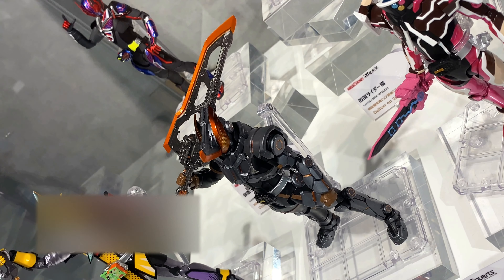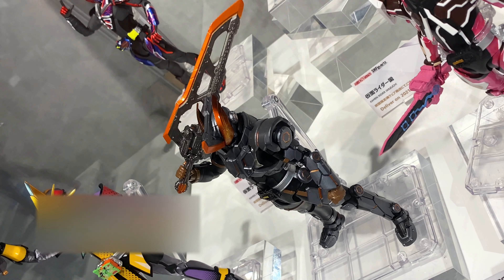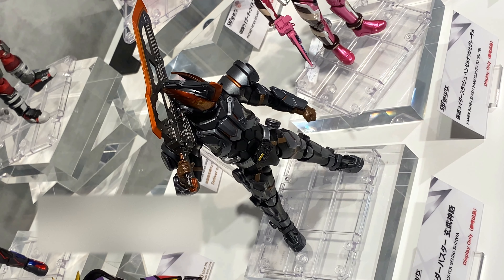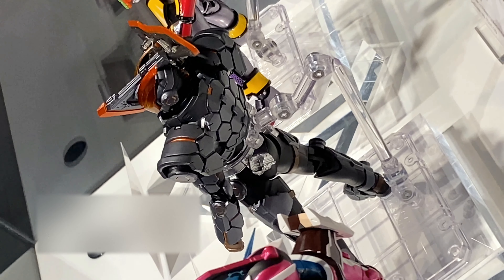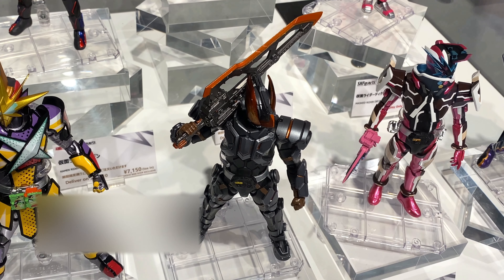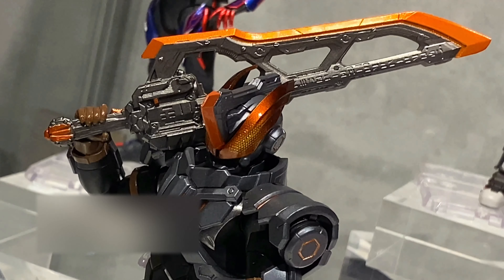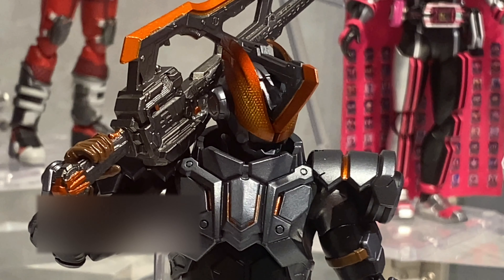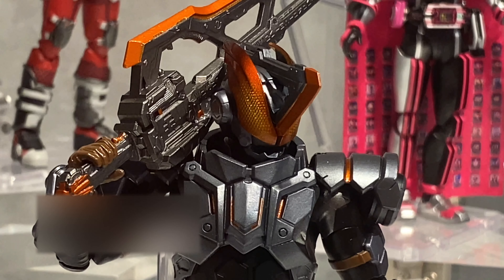This figure is still not set for release yet — there's no release date and no price — but the sculpt is done and the coloring is done, so it's just a matter of time. It looks pretty cool; he's heavily armored, so supposedly he can't jump so high and he can't run so fast, but he can do some damage.